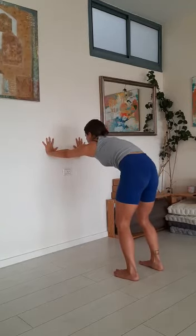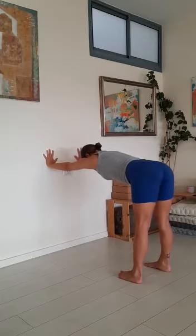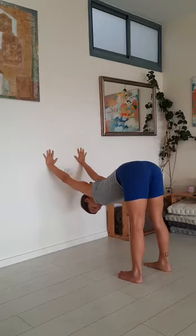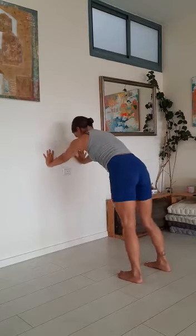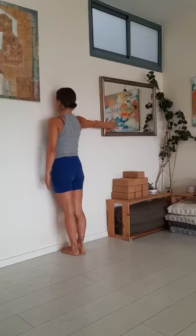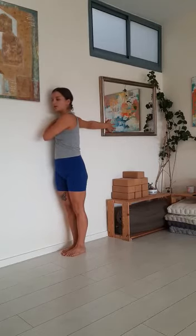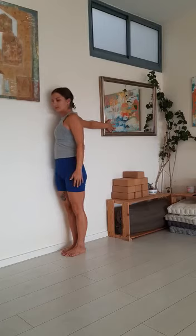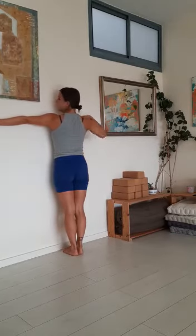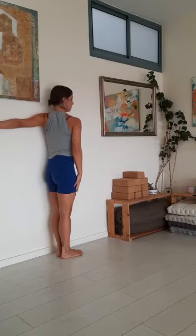And again inhale, keep pressing the wall, open the chest. Exhale, round the spine, chin to chest. One more time inhale. And exhale. Make a flat back as if you're a table, press the wall, and let your chest fall between your arms. Bring your right arm out on the wall and then slowly take baby steps, turning to the left side, opening the left shoulder. Try and keep your right shoulder on the wall. Inhale and exhale. Then slowly turn back. Second side — left arm out, wrist aligned with shoulder, baby steps to the right side, open the right shoulder, pressing the left shoulder down and to the wall.